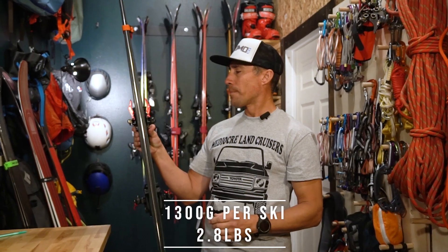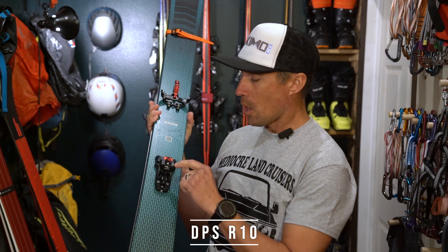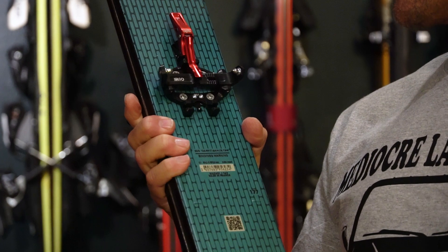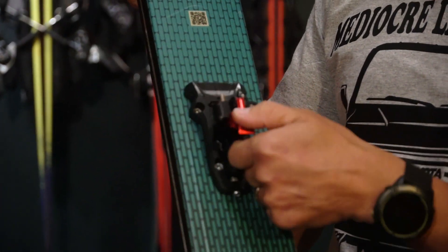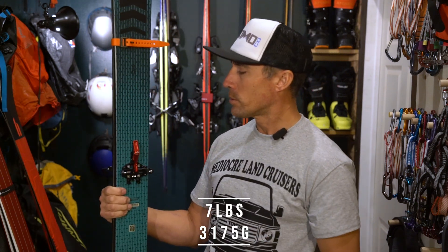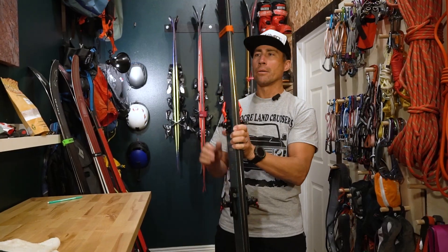It's 1,300 grams per ski. Paired it with the DPS R10, otherwise known as the ATK something 10 — it's an ATK binding branded for DPS. Looks sexy with the red. The total setup is about seven pounds, skis and bindings. For me, that's a great weight and a great width for every day, anything — multiple conditions, soft, hard, chunder — you're gonna have fun with a ski like this.